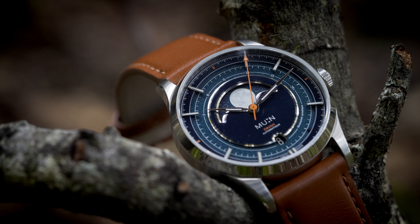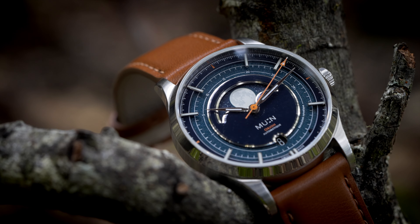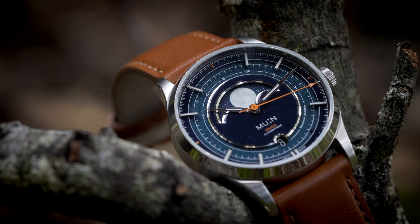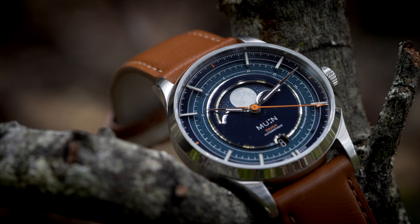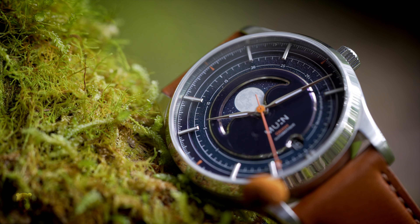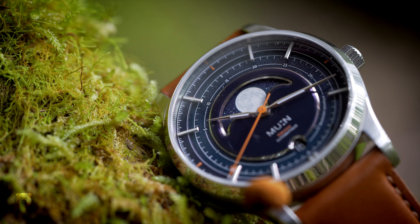The Orion watch is designed around the trajectory of the spaceship of the same name, and the model houses a Selita SW288-1A hand-wound caliber, which will be fully visible in the production model. We all know a certain other watch that's been dining out on its moon credentials for quite some time, but why couldn't we have another brand celebrate the moon and do it in a men's style — with an incredibly detailed depiction of not just the moon but the Orion constellation too.